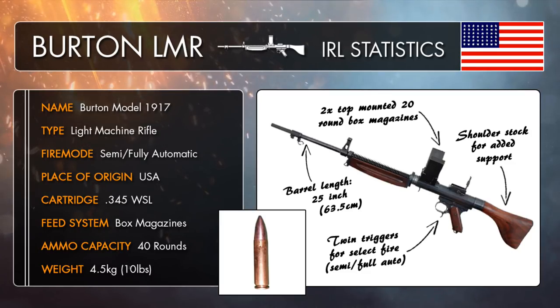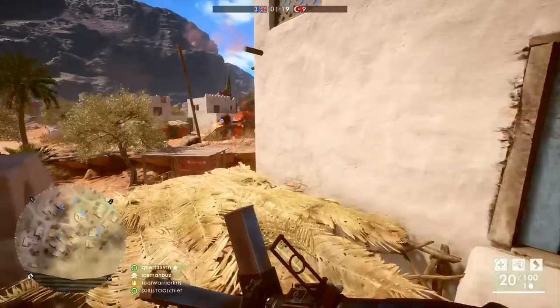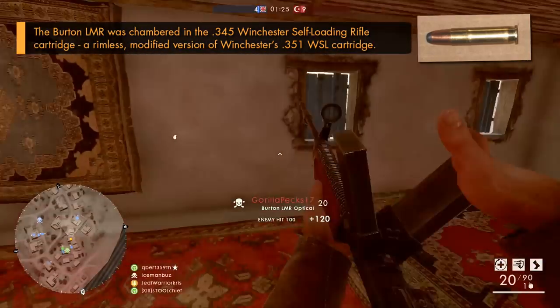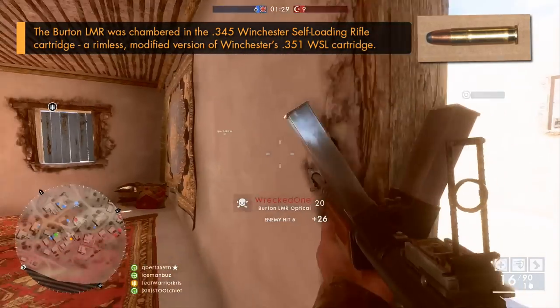It had the ability to fire in both semi and fully automatic modes, due to the fact that the gun had two triggers. Pulling the normal trigger alone would only allow the Burton to fire off individual shots. But by holding the normal trigger down along with its second trigger sat just underneath the trigger guard, this turned the weapon into a very deadly fully automatic rifle, shooting at rapid speeds of around 800 RPM.